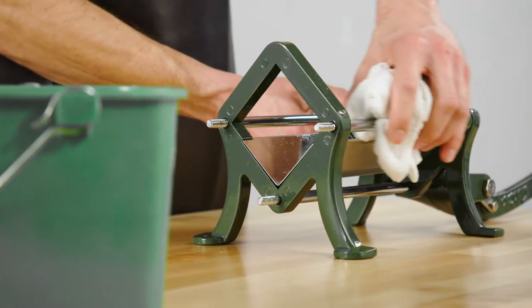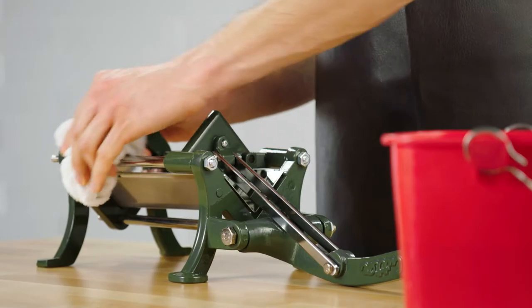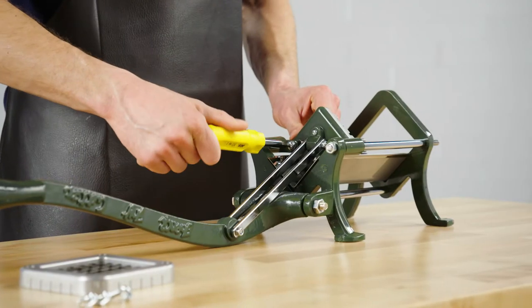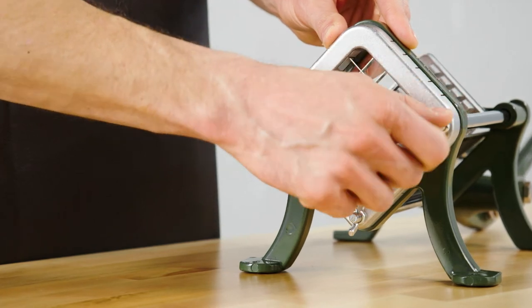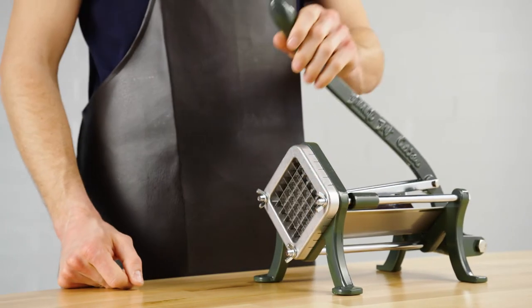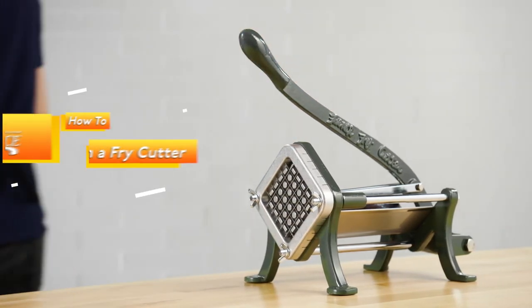Before reassembling, wipe down the frame with a detergent solution, followed by a sanitizing solution, and then use a screwdriver to fasten the pusher block. Insert the shield and secure the blade frame by tightening the wing nuts. Now your fry cutter is sparkling clean and ready to make perfect french fries.